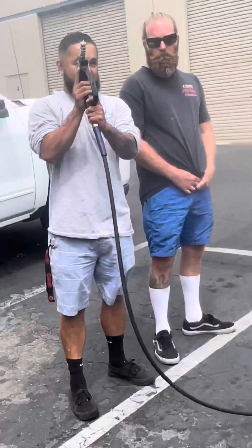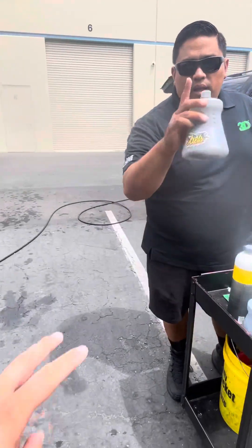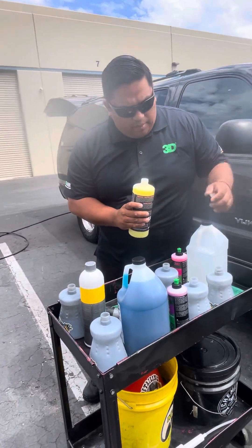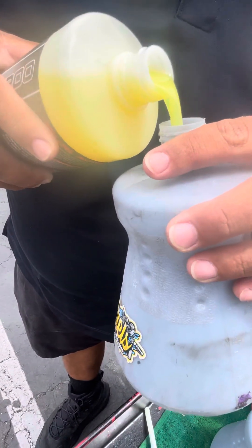Thank you Axel for sharing your equipment with us. It's Jason at Poseidon Detailing. All right, first things first — we're going to load it up. We're only going to fill it up to about here and the rest with water. So here's the Pearl.